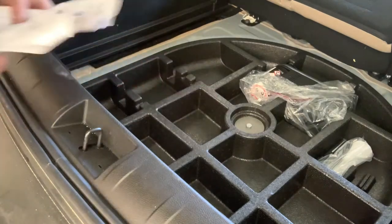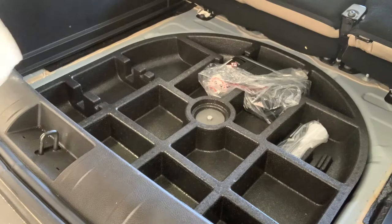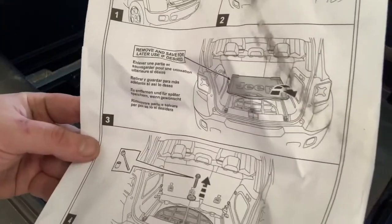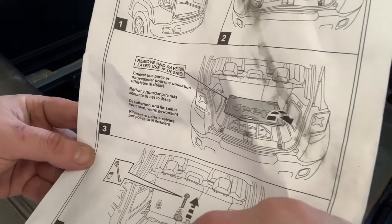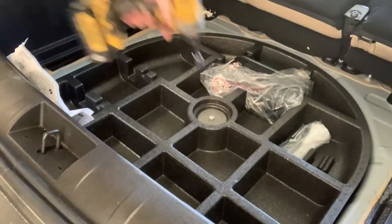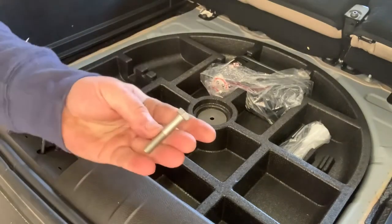Here's the spare tire area we're going to have to deal with. First things first, we've got to get this bolt out. I always love instructions where it says take this bolt out, but they never tell you what size the bolt is. Surprisingly, it's a 13 millimeter. Pull this right out — there's the little bolt.